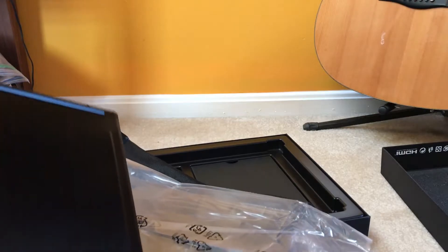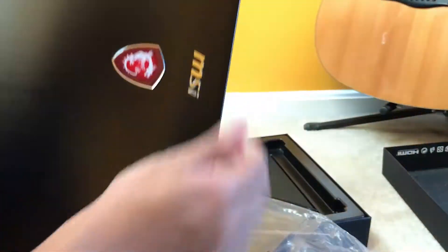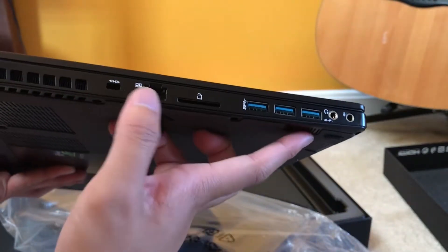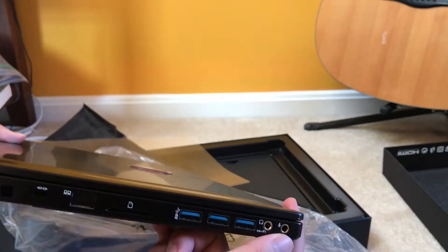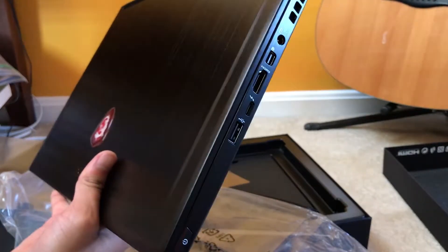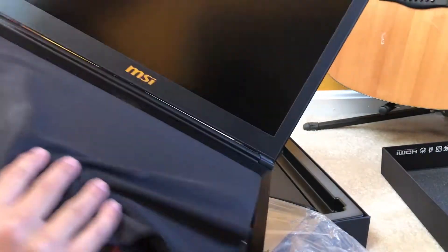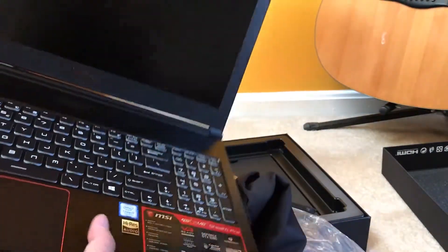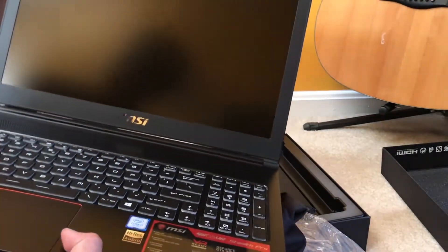There it is — the laptop itself. You can see the logo. The I/O is right here: three USB ports, ethernet which is going to be really nice, SD card slot, what I believe is a Kensington lock, USB ports on the side, and Thunderbolt. It's a solid port selection. Opening it up — high-res audio. I don't remember if this has a subwoofer, I'll put that in the description.